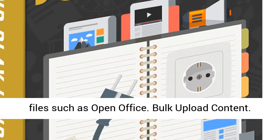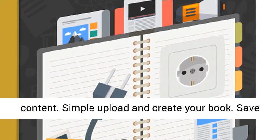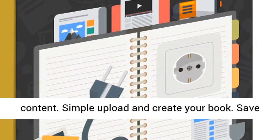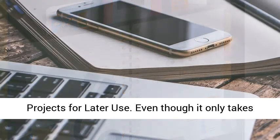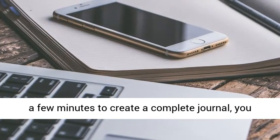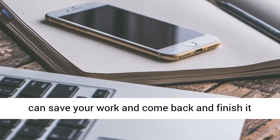Bulk Upload Content — create even faster by bulk uploading your page content. Simple upload and create your book. Save projects for later use. Even though it only takes a few minutes to create a complete journal, you can save your work and come back and finish it whenever you want to.